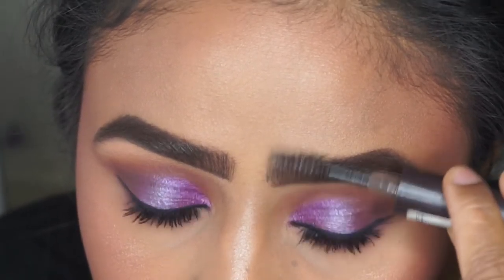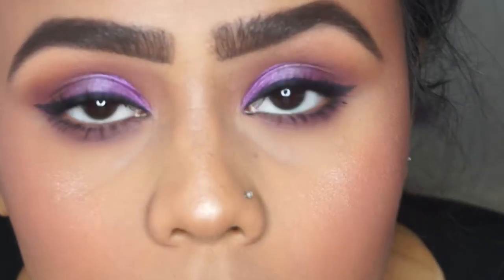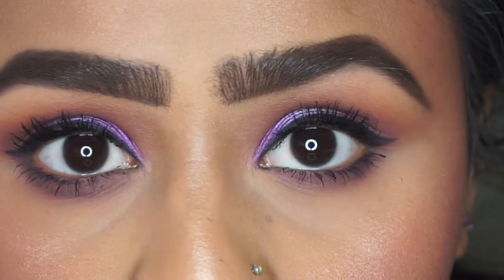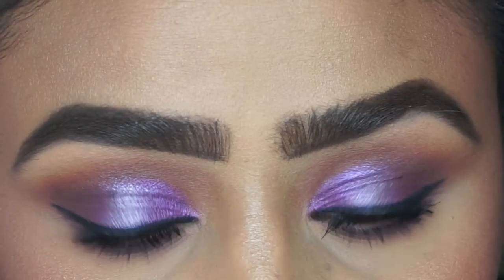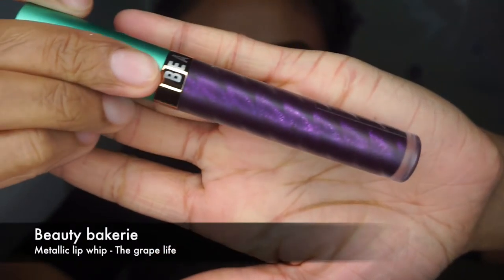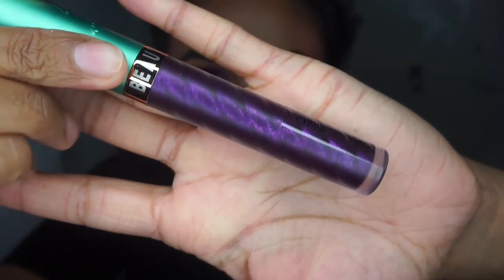Here is a close-up of the eye. For my liquid lipstick I'm going to apply Beauty Bakery in the shade 'The Grape Life', which is a metallic purple color with a pink undertone.